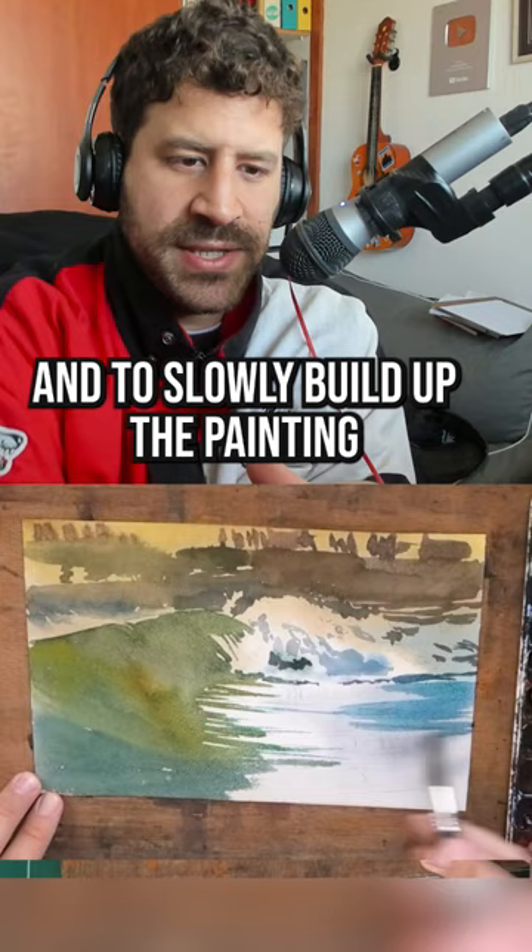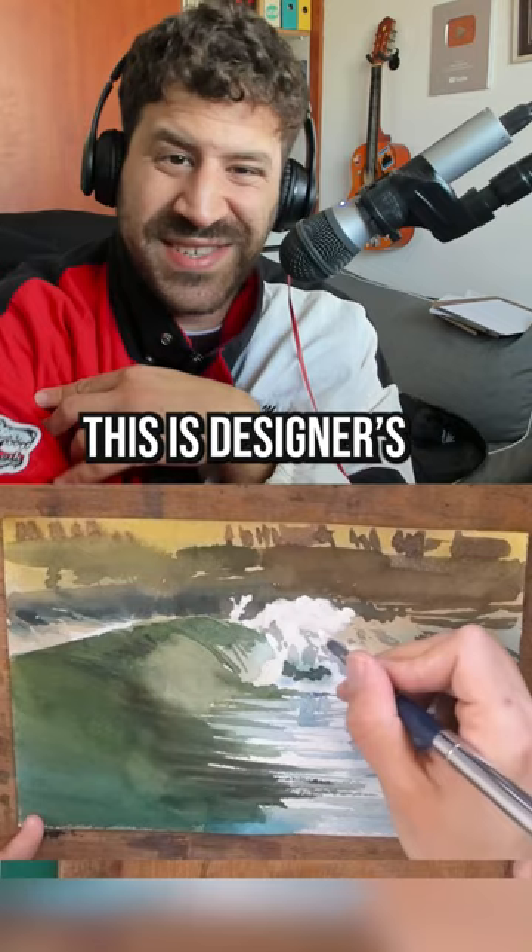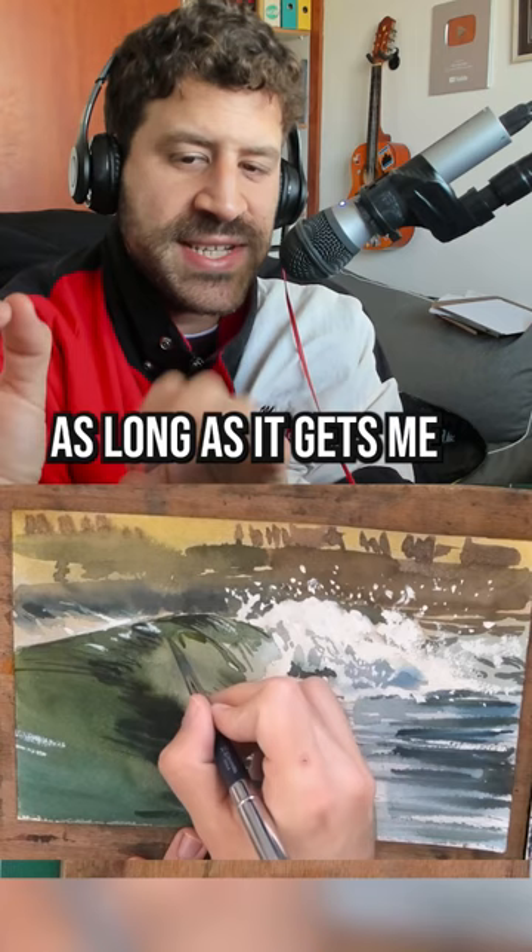As an extra tip, I'm really agnostic as to how I paint. So what I'm going to do is after everything dries, I'm going to use opaque paint. This is designer's gouache white paint over the dark, which is the reverse of watercolor usually — as long as it gets me the result I want.